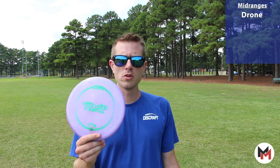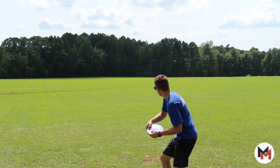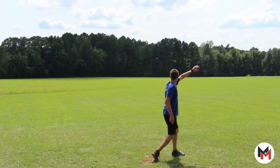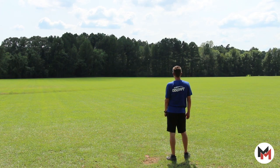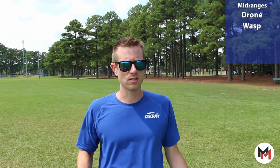Next up, a little lower stability but still a dependable disc — the Wasp. I can throw it as hard as I want; it stays nice and straight with a little bit of finish at the end. Forehands, backhands, doesn't matter — I can carve it up with the Wasp.